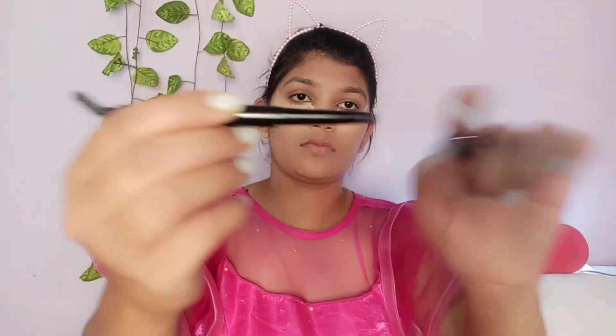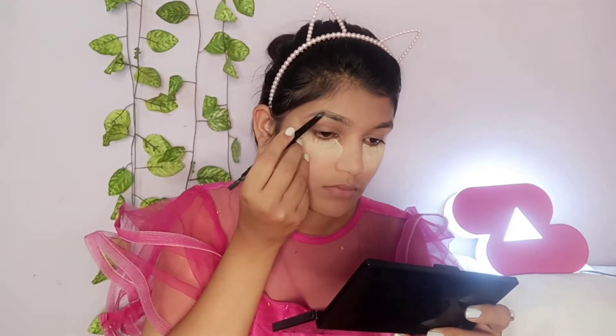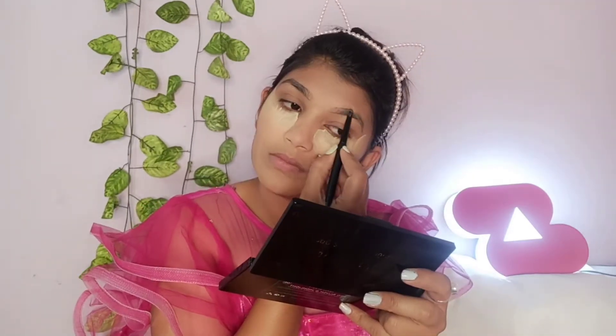For eyebrows, I am using an eyebrow pencil to fill them in. After drawing the product on, I will spread it with a spoolie for a natural finish.